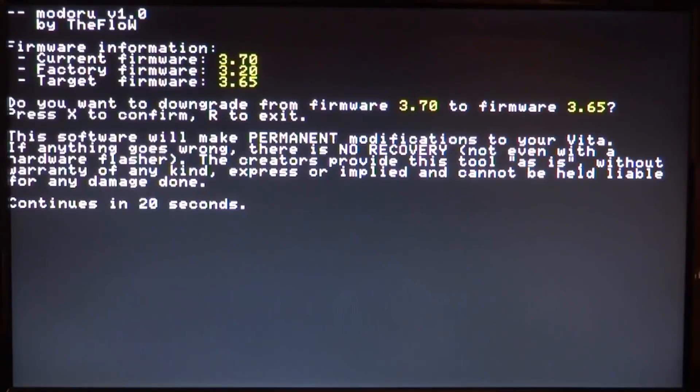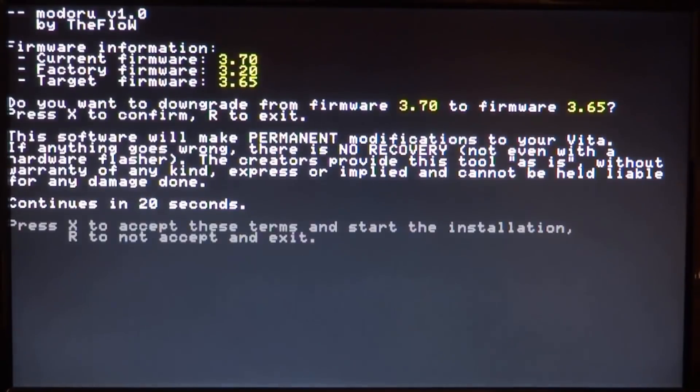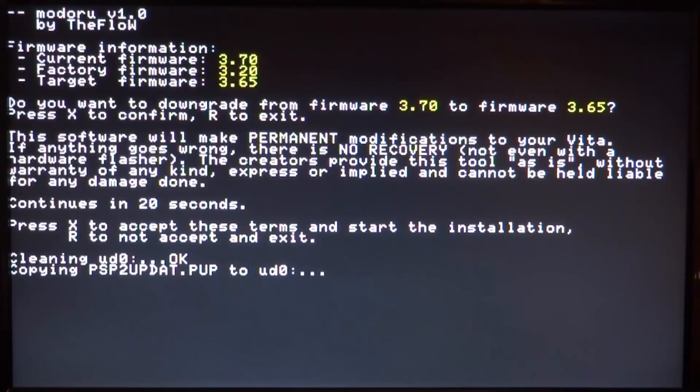It will continue in 20 seconds, so just wait. Then it says press X to accept the terms and start the installation, or press R to not accept and exit. Press X to confirm and it will start installing. If you followed the steps exactly it should work fine — this may take a while.